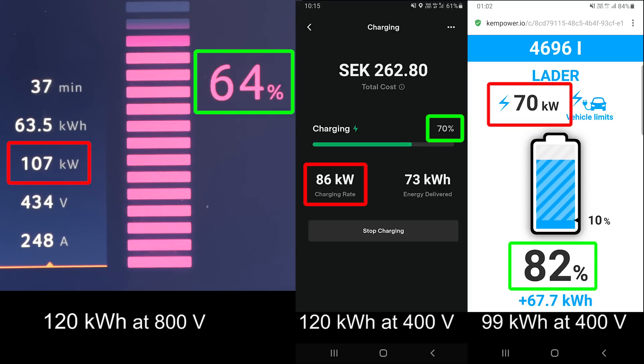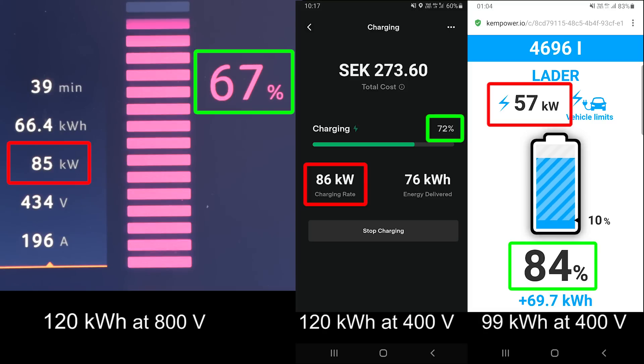After 37 minutes, the middle session hits 70%. We can see now how long it takes for the left session to hit 70%. The difference here is smaller — it's bigger at the bottom. But everything has been shifted, so we are at least three minutes behind now, maybe more.